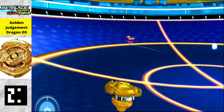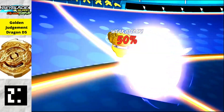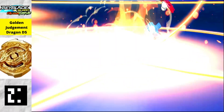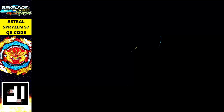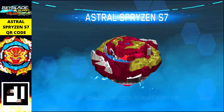Next is Golden Judgment Dragon — an amazing balance type beyblade. Its golden color makes it a limited edition beyblade. Just scan the QR code to get this golden limited edition Judgment Dragon in your app.